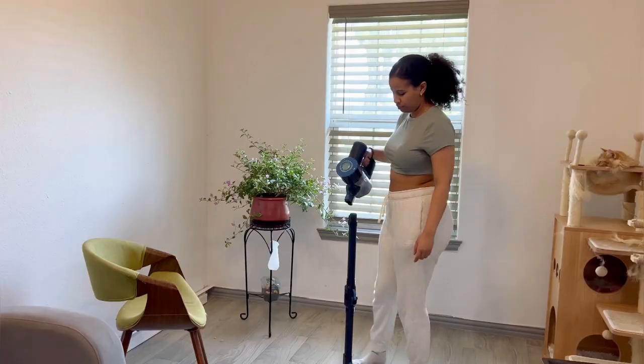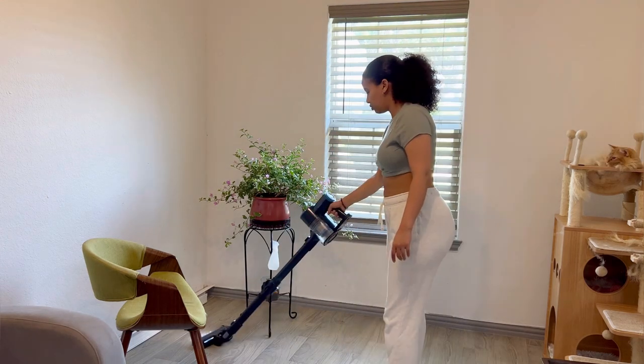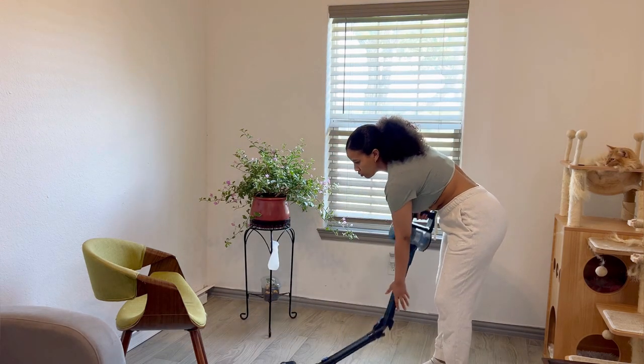Hey friends, my name is Ansas and today we'll be reviewing the Pretty Care Cordless Vacuum Cleaner. This vacuum cleaner is very simple to assemble and my favorite thing about it has to be its convenience.